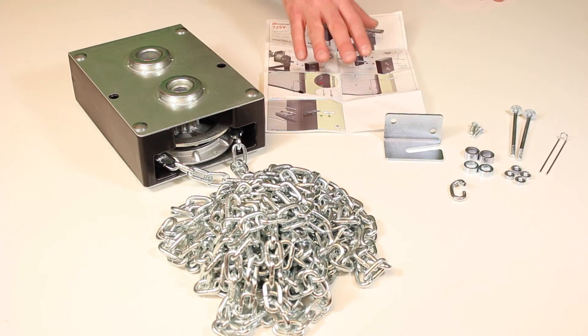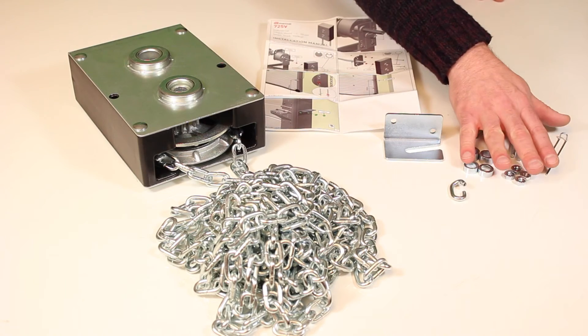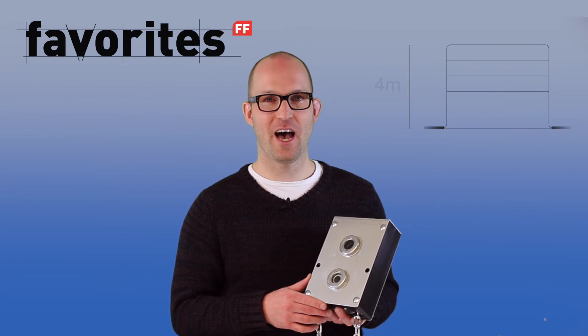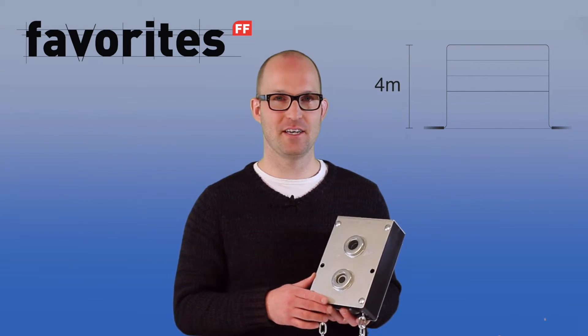The product comes with a manual, hole fixing material, a chain stop, and an 8 meter long chain. Doors higher than 4 meters require extra chain.